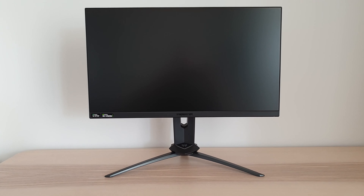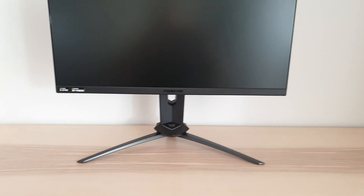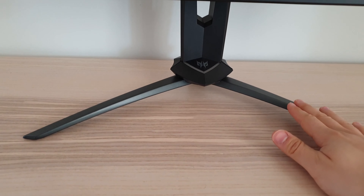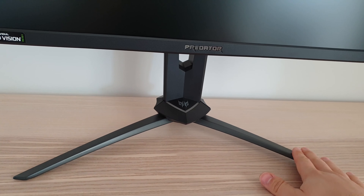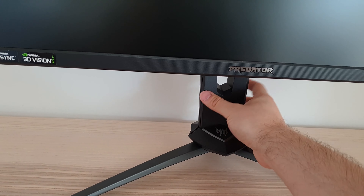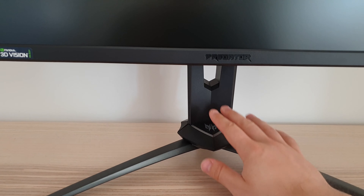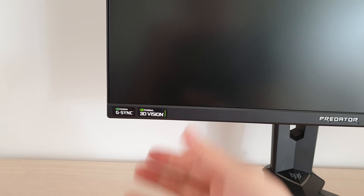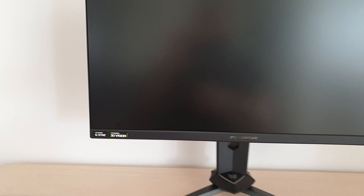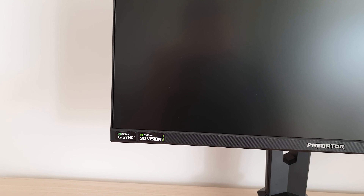The monitor has a distinctive Predator design similar to other recent monitors in the series — a fairly angular look overall. The stand base is nice and solid, with a good premium feel, powder coated metal in a dark grey colour, and quite solid chunky matte plastic in the middle with a little Predator logo. There are some stickers showing off key features towards the left, which you can remove if you prefer.